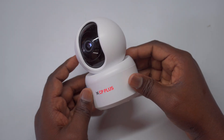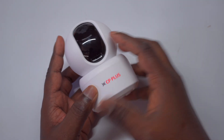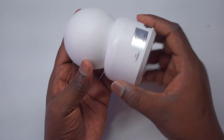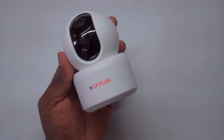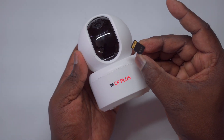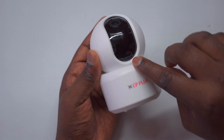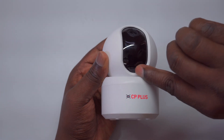Memory card installation: Before you install or remove the memory card, make sure the camera is powered off to prevent any damage to both the camera and the card. The microSD card slot is located on the bottom of the rotating lens. To access it, gently lift the camera lens upward. Next, insert the memory card as shown in the video, ensuring that it fits securely in the slot. To insert or eject the card, simply press it gently until you hear a click, indicating it's securely in place.